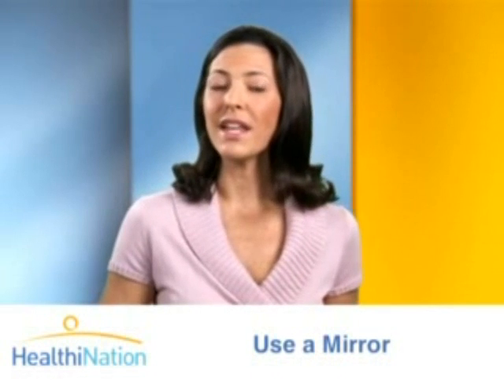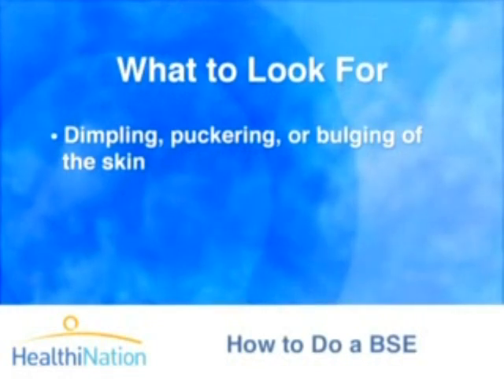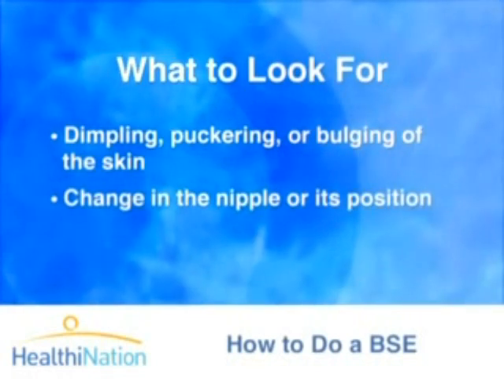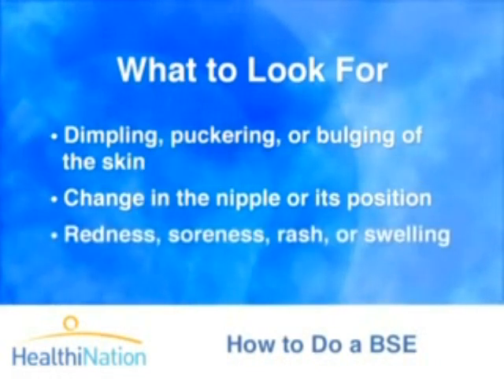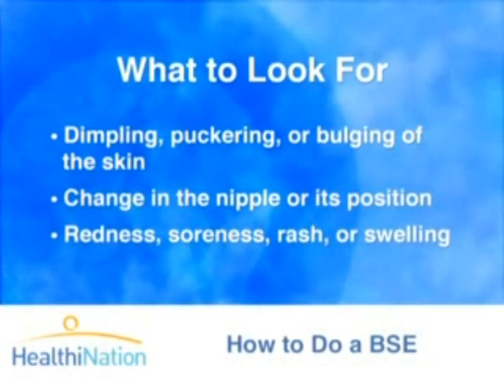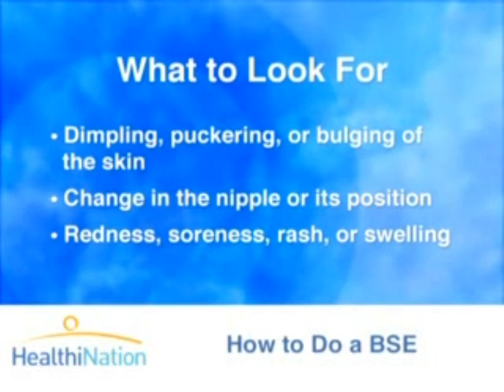If you see any of these abnormalities, contact your doctor immediately: dimpling, puckering, or bulging of the skin on or around the breast; a change in the nipple or its position — has the nipple inverted or turned inward instead of sticking out? Redness, soreness, rash, or swelling on or around the breast. These may not signal breast cancer, but each should be checked out by your doctor.